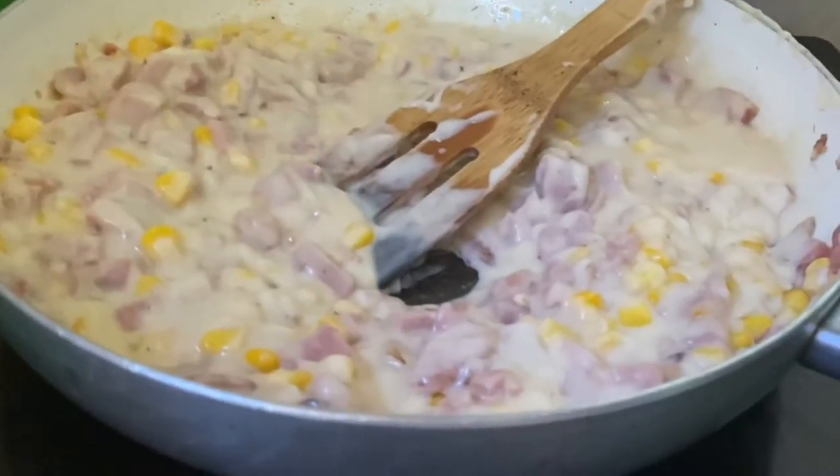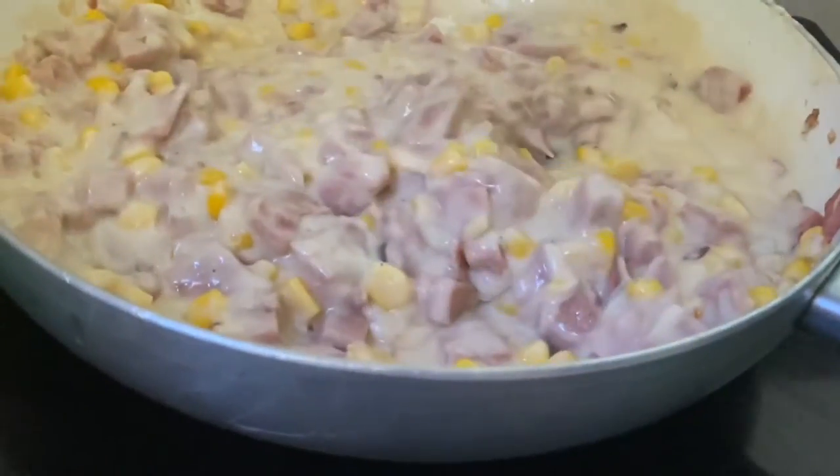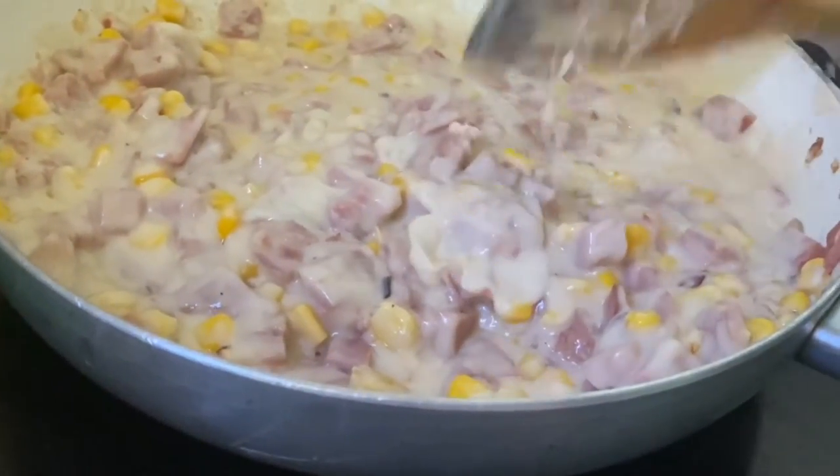So, let's set it a little low because it's cream base. Pag nagluluto tayo ng cream base, low heat lang po tayo, and just continue to stir.